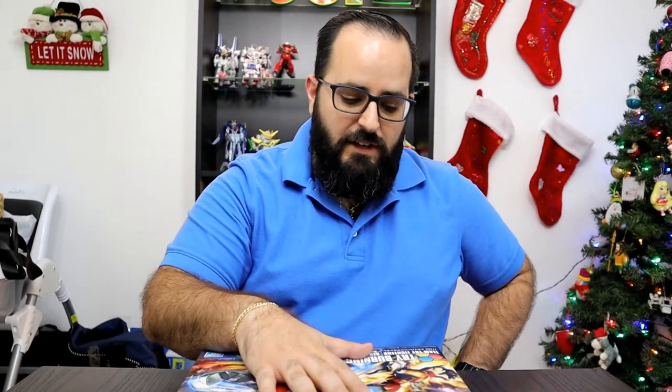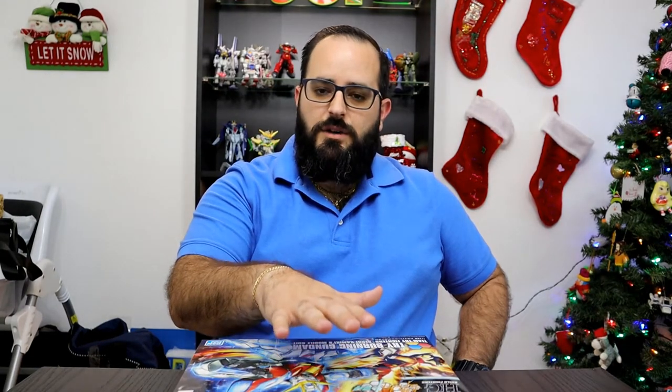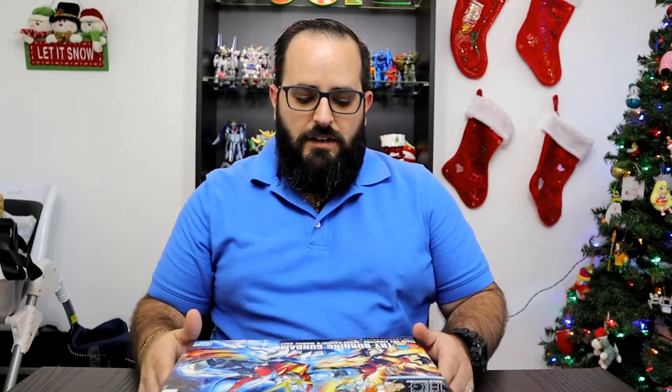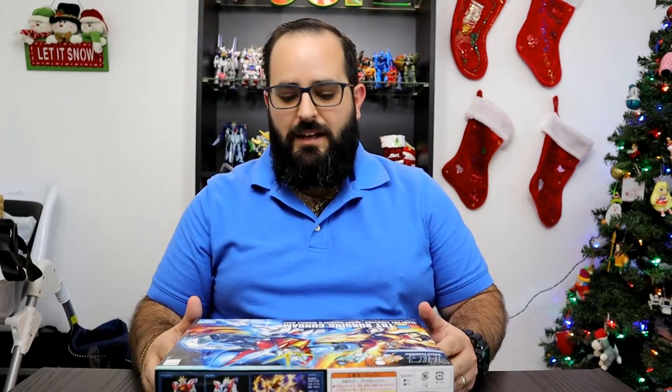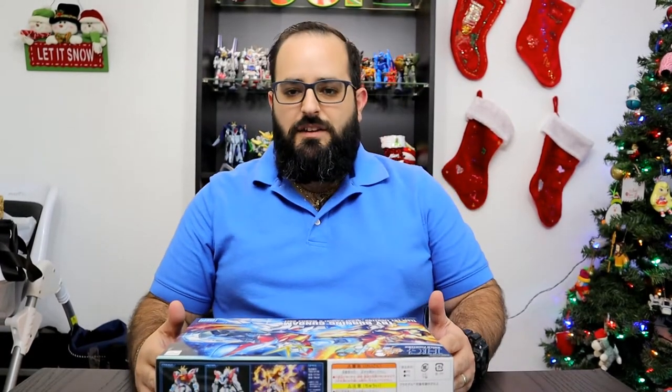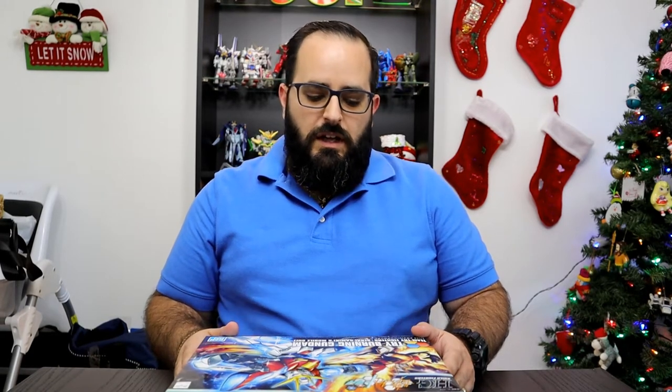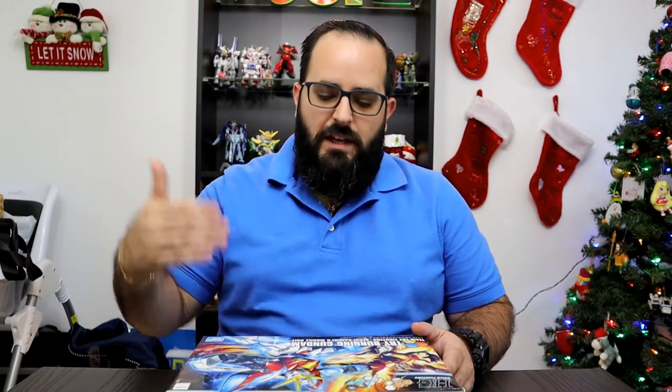Funny enough, he actually gets into the Gunpla battle by Fumina, who basically ties him down and makes him watch her play. That's when he gets into it. Because originally he was all about Kenpo and wanted to be in some sort of karate club at school. Fumina ends up showing him this, and he's just blown away — that's when he gets into it.